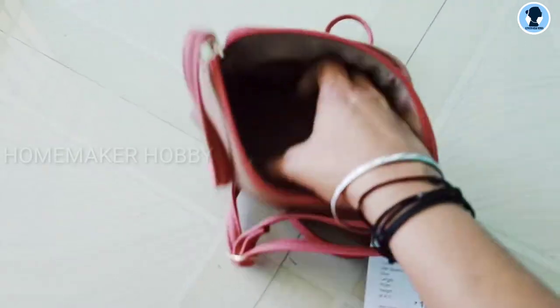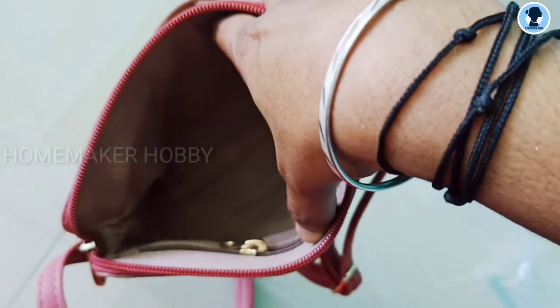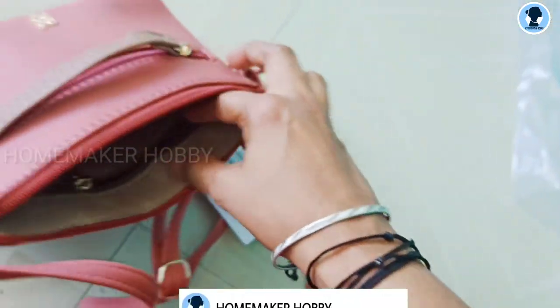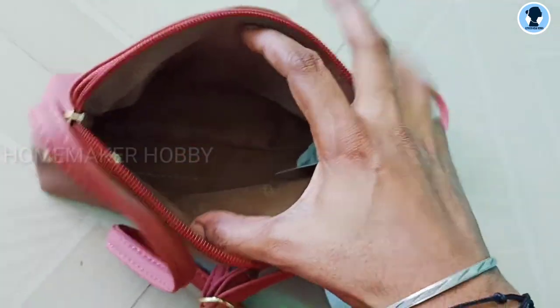It is a little bit more stuff, so you can put things in the bag. It also has a zip-zip closure.